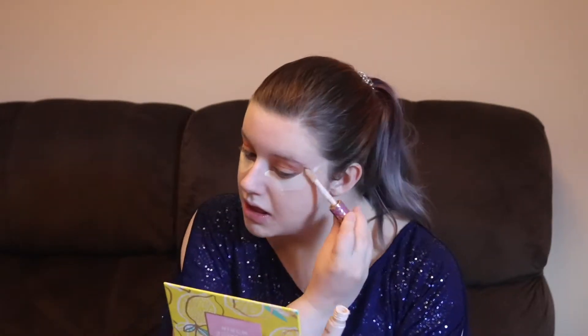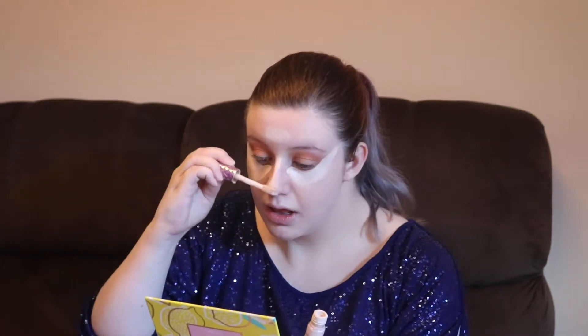Now for concealer I'm just applying that under my eyes to get rid of those dark circles, because as the Evil Queen says we have to be the fairest of them all. And just using the rest of the concealer to highlight and brighten.